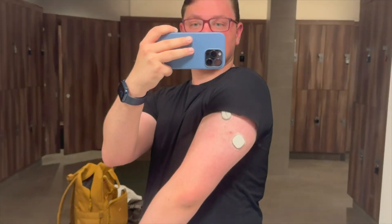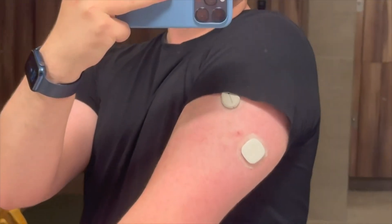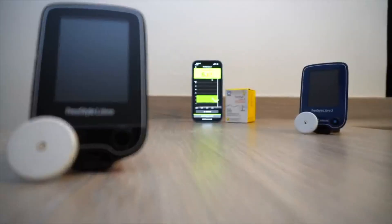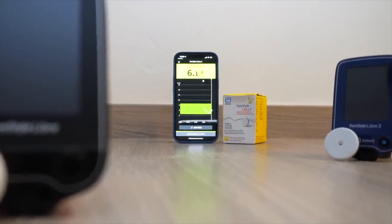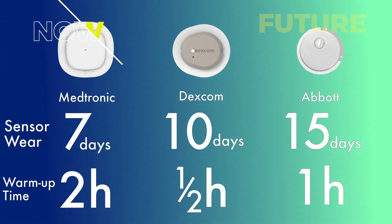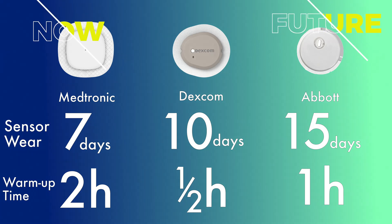They continue with the Simplera CGM, so this will be in tandem to Simplera. They could call it Clarify, Simplify, Clear — whatever they want — but it will be a secondary CGM, giving users a choice between Simplera and this new Libre sensor. Medtronic is using Freestyle Libre 3 technology, meaning this new CGM will feature a one-hour warm-up time, 14 to 15 day wear time, and no calibration required.